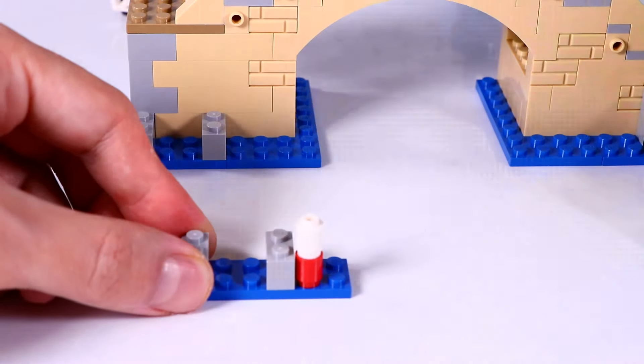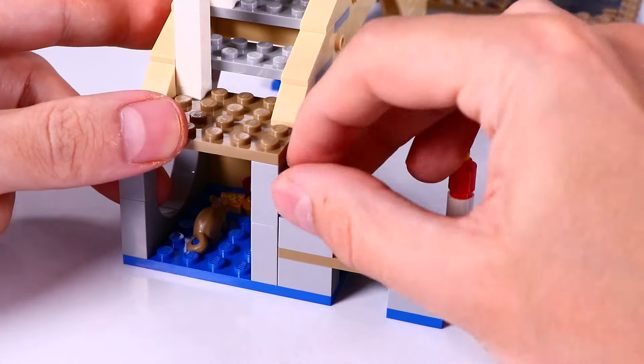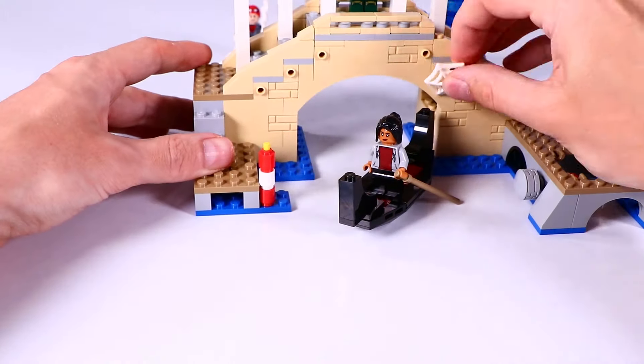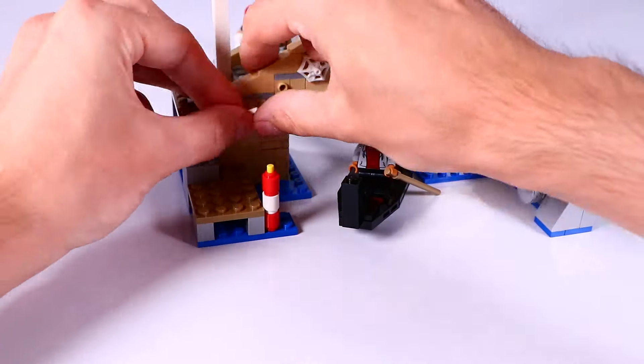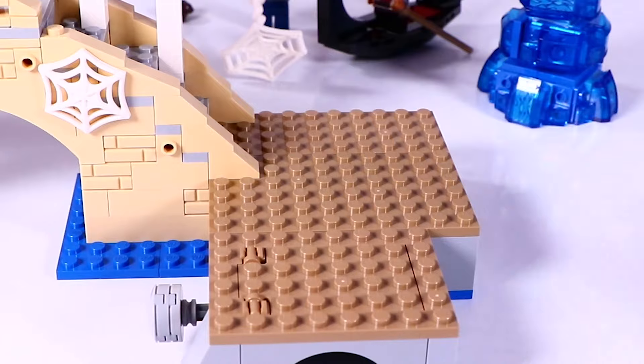And we have a little pier to get into the gondola — some steps up, and there comes MJ in the gondola exploring Venice. We put these spiderweb elements all over the bridge, and we close up the terrace for the other play function.